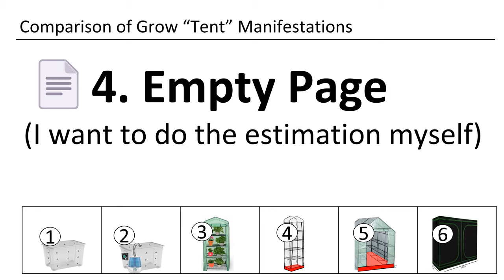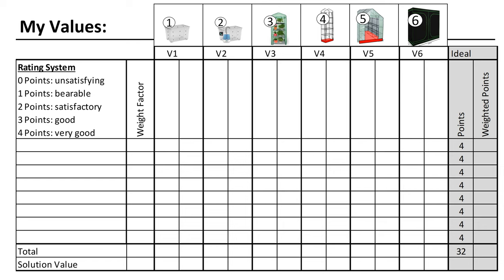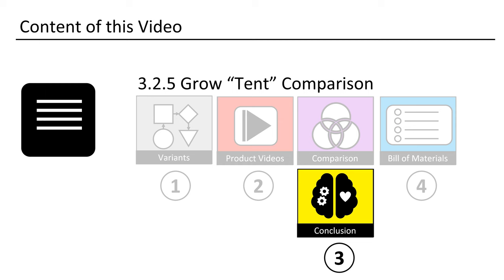If you liked the approach, do it yourself. Here you can put down your own attributes and sort them depending on their importance. Next, use them to calculate your value for each possible solution.